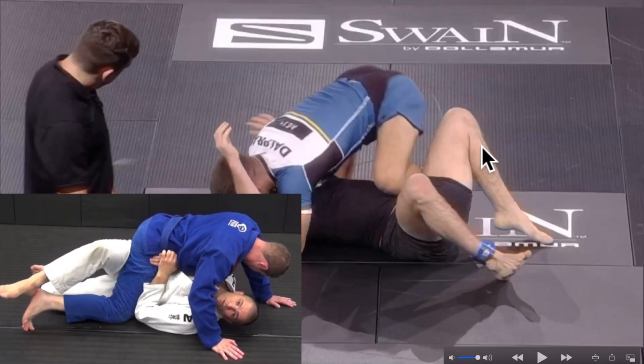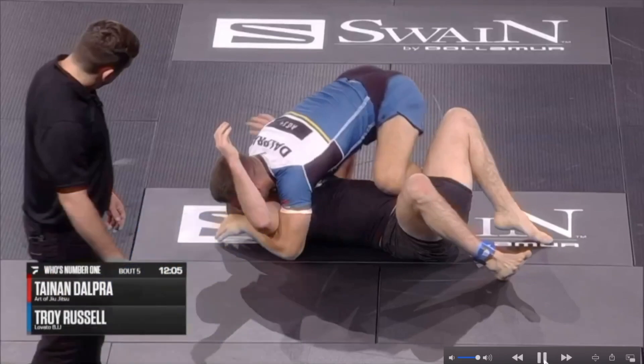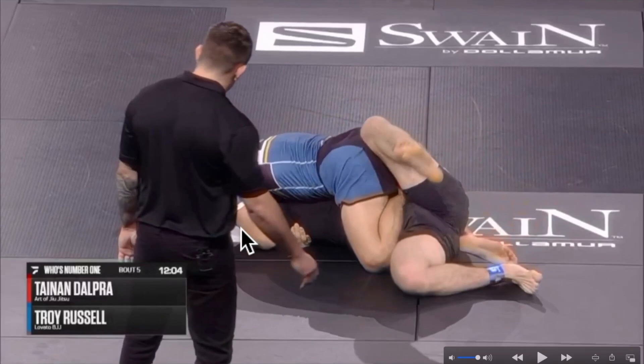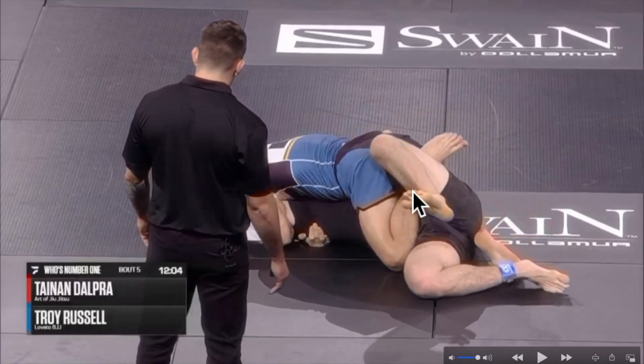If you step your foot to the mount without doing this, he catches your foot with his far leg into the three-quarter mount. So Tainan is doing a great job — he's stretching his opponent's arm all the way up. He has his shin flushed against his opponent's belly, setting up the mount.